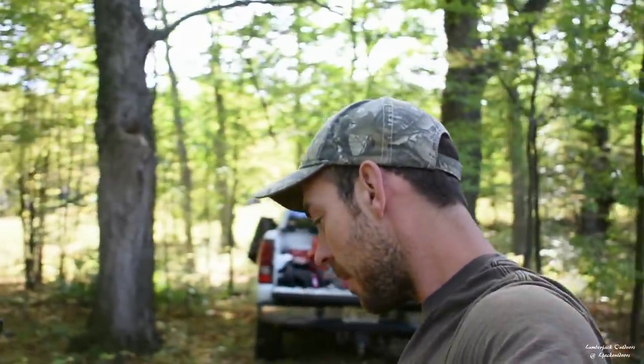Now, ideally, for re-hafting an axe in the Great Lakes St. Lawrence Forest region, which is where we are right now, you would probably want to try and find an ash tree. Where I am, hickory generally doesn't occur — the odd one here and there — but none on this property that I've ever seen.